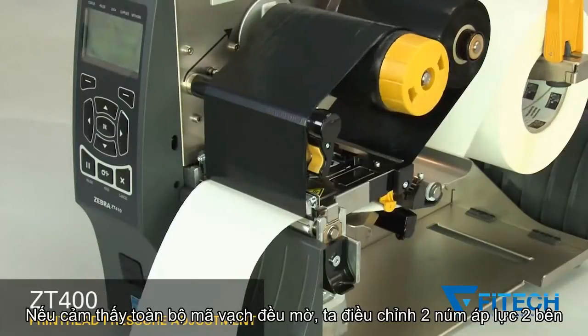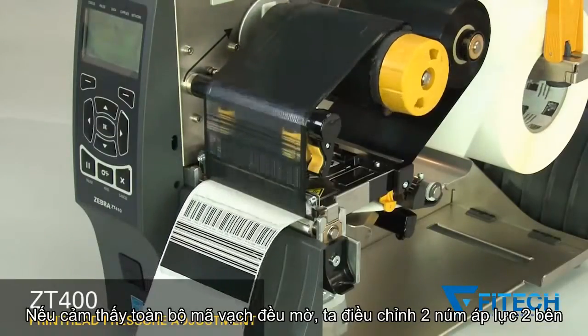If the print on the whole label is too light, increase both dials one position.